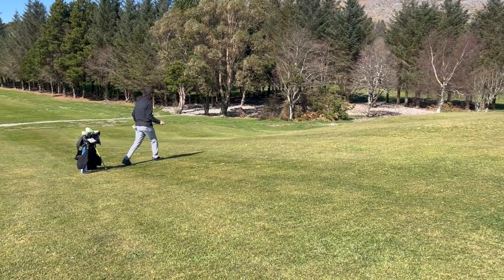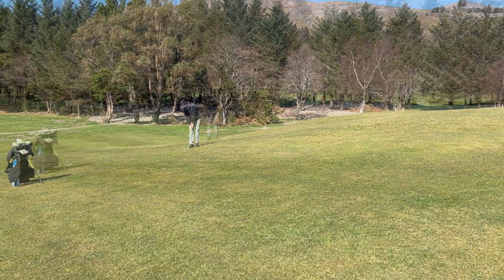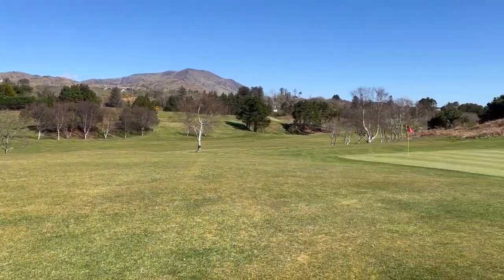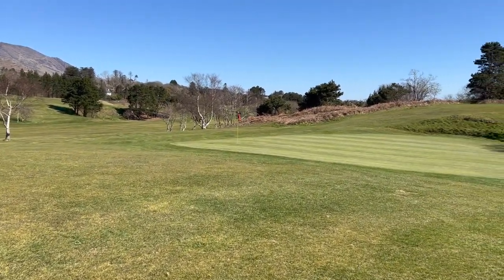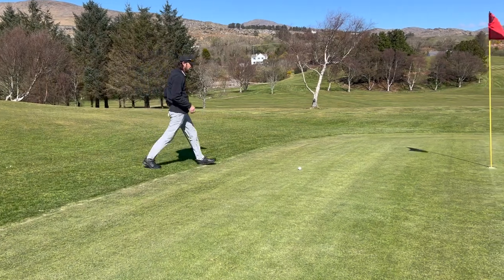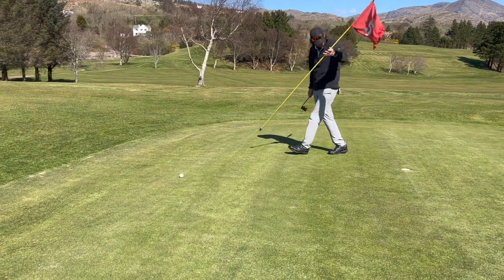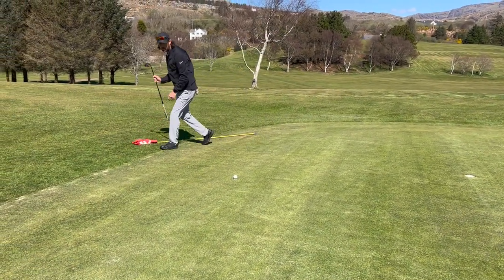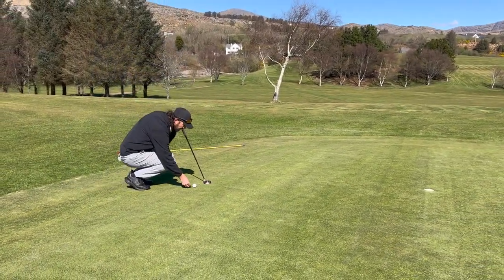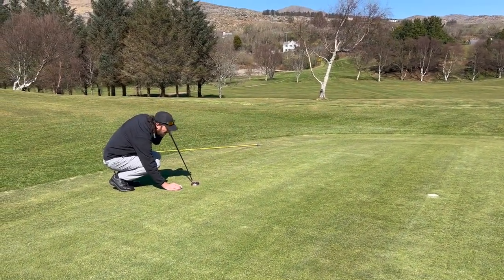I'm just going to throw my 56 up there and hopefully land it happy enough, but not too much. Oh yeah, happy enough for that. So I left myself maybe 10 foot for the birdie — I'm happy enough for that from back there. Birdie chance within 10 foot, you'd always be happy with that. Get myself back to level par would be nice.